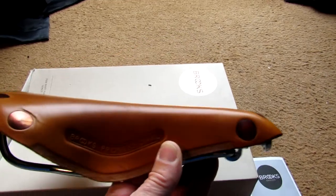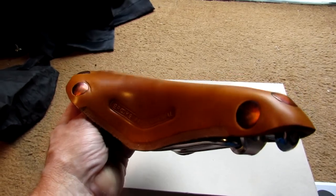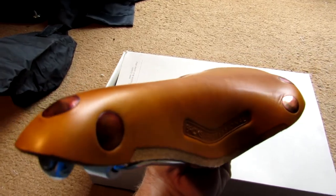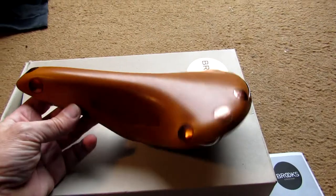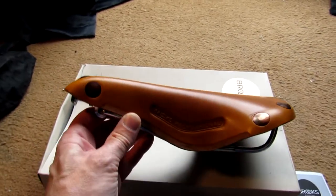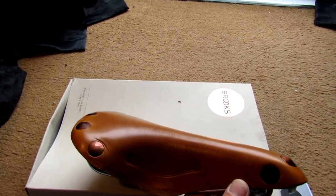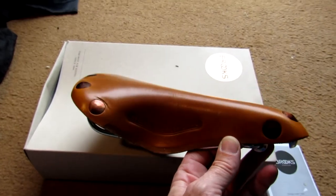It's the only British manufacturer of saddles that are still going — all the other firms have gone to the wall. So it must be a good saddle if it's still being made. All that's left to do now is fit it on the bike and go out riding. Let's hope it keeps nice and comfortable on long rides, particularly on rough roads.